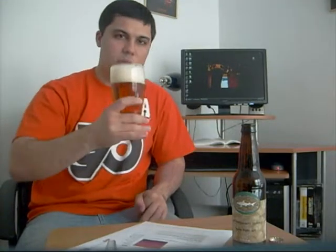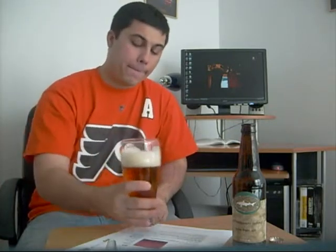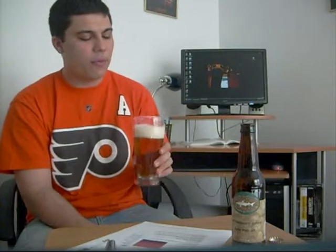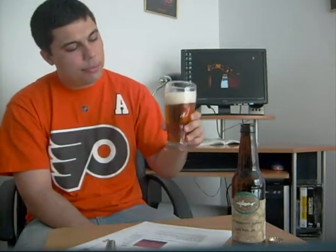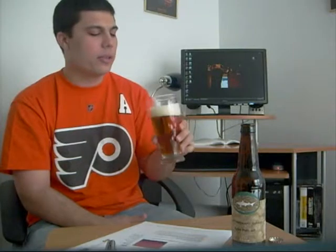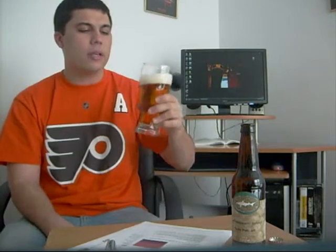So I'm going to dive right in and give it the first taste. Wow, very hoppy. Very hoppy and citrusy, a little bit fruity. I read that the taste has a grapefruit flavor and other citrus flavors in it, and it definitely does taste like a grapefruit hoppy taste.